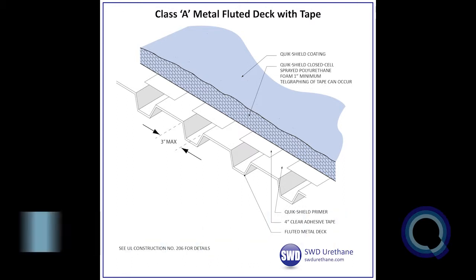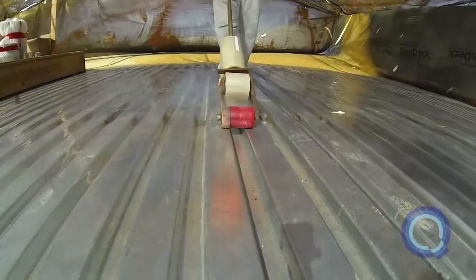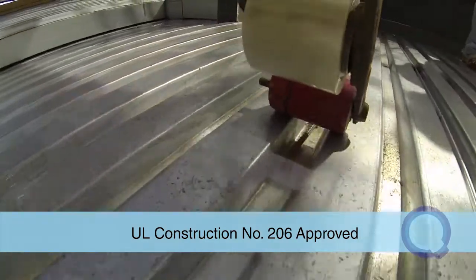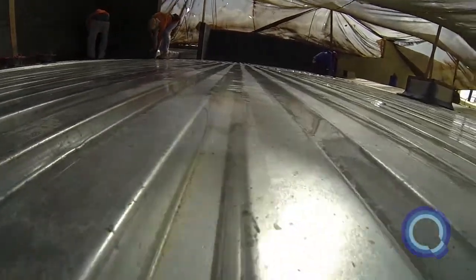It is a UL 790 Class A application over Robinson decking, sometimes referred to as a metal B deck. A four-inch tape is applied over the three-inch flute to create a completely flat surface for the liquid applied spray foam to adhere to. Once the tape is applied, the flutes will not transpose through the spray foam, keeping the surface flat.